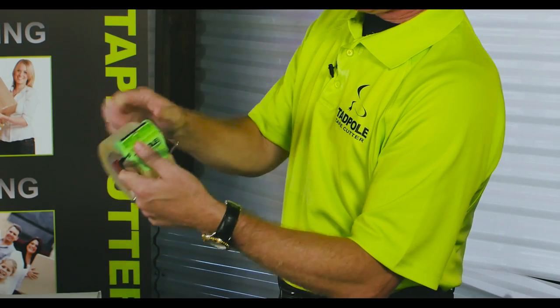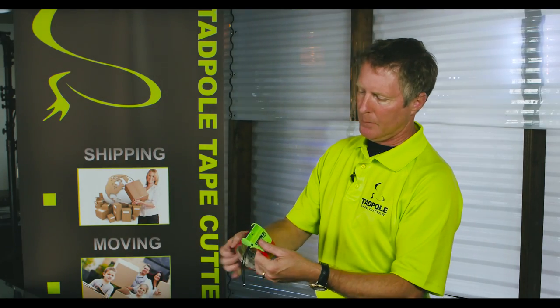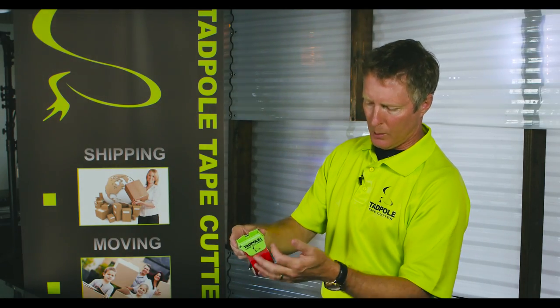And if you want to take this off, pull the cord again, and then you can put it on duct tape. You can put it on any tape on the planet and pull it on through.